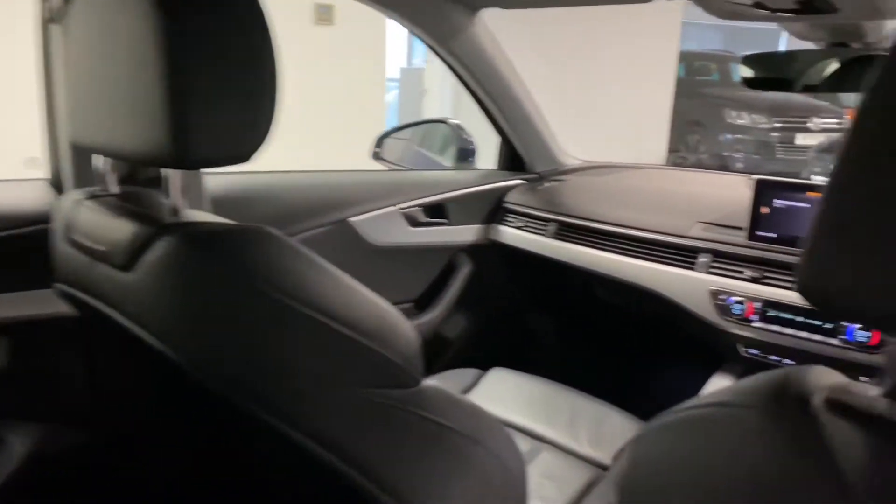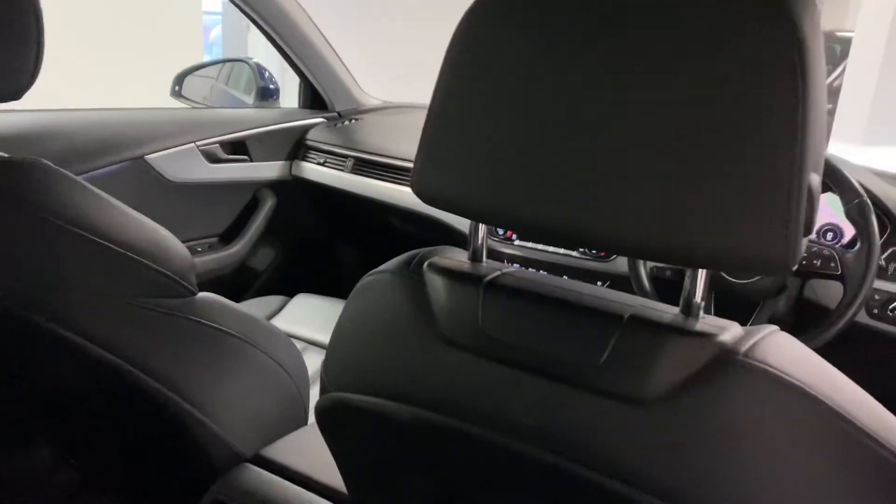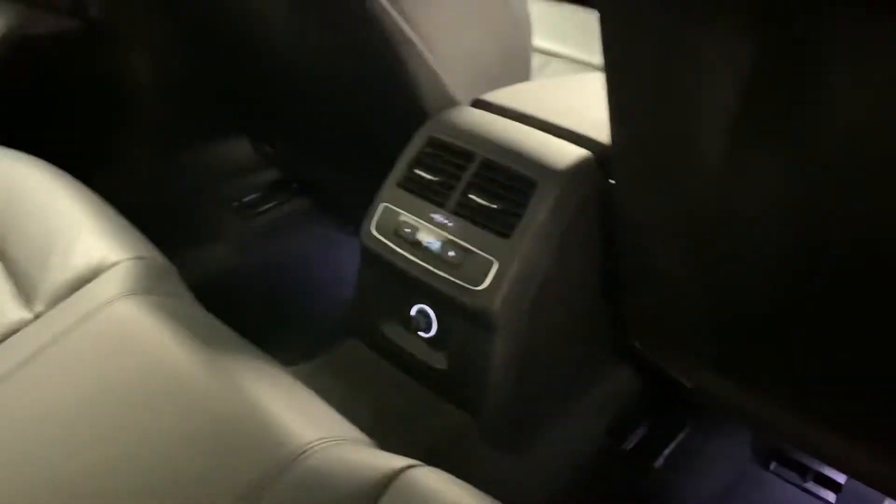Coming around to the rear interior, this car has the full black factory leather. There are no rips or tears in the leather, it's not been a smoker's car, and there are no pet odours. There's rear climate control just there as well, and some nice LED lighting in the rear footwells.